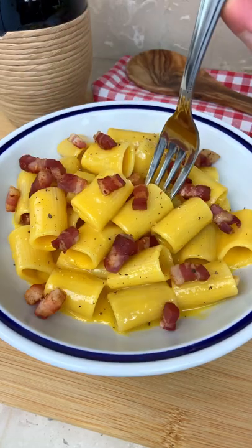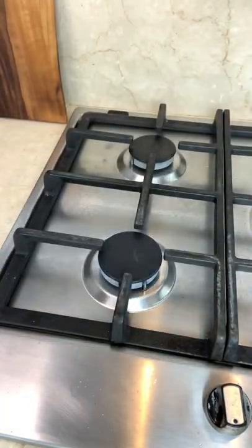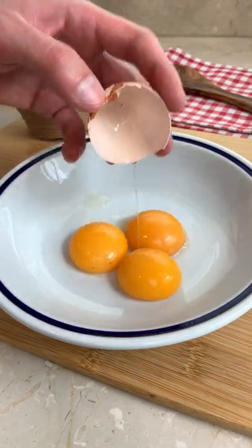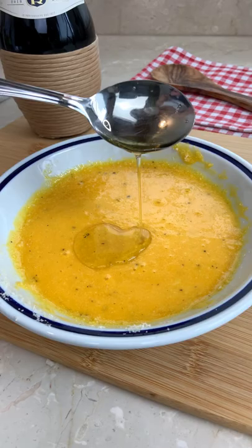Let's make the perfect carbonara like a real Italian! Mamma mia! All you have to do is sizzle your guanciale in a very hot pan. Now mix your egg yolks with pecorino cheese, ground pepper, and some juices of your bacon.